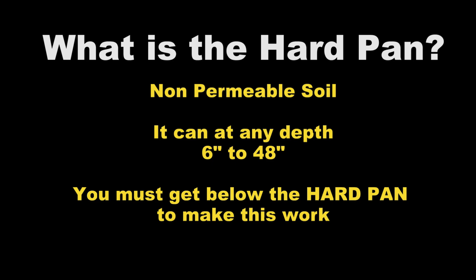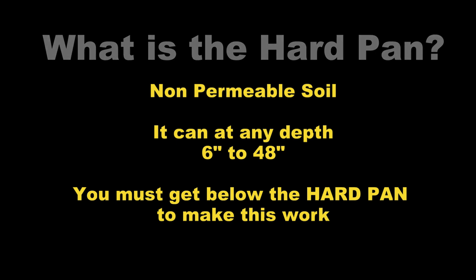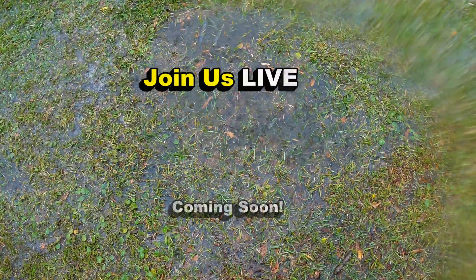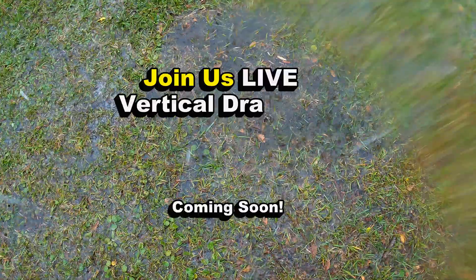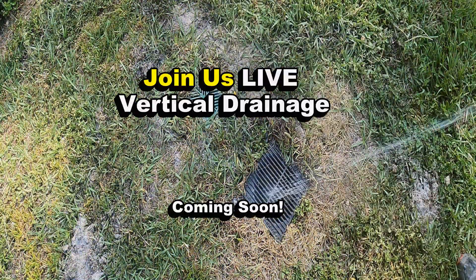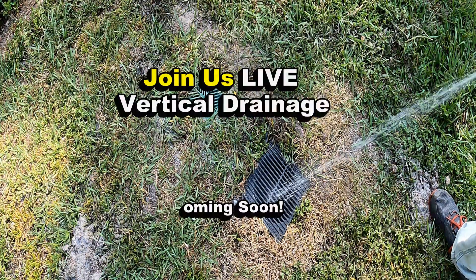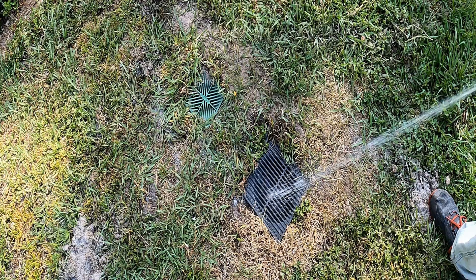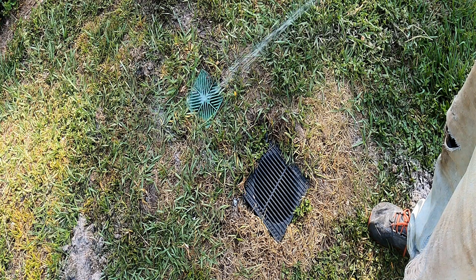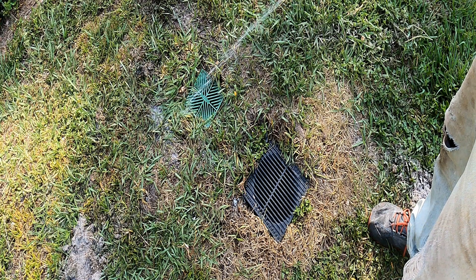The hard pan is a non-permeable soil — that means nothing will go down through it. It could be six inches deep, it could be 24 inches deep; it really depends on where you live. So you have to dig down below that hard pan for these systems to work properly. Check the website and our YouTube channel for the time and date we will go live. This has to be one of the greatest projects I've ever shown here on YouTube — vertical drainage, a project for less than $10, and you can solve these little puddles in your yard.